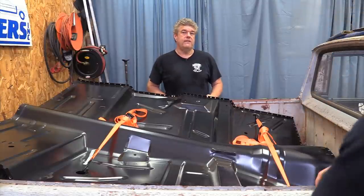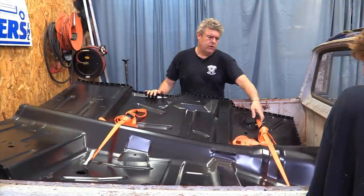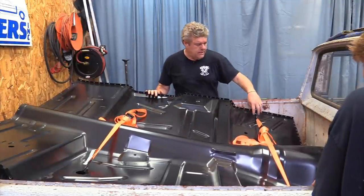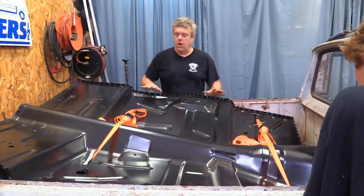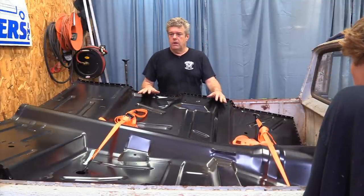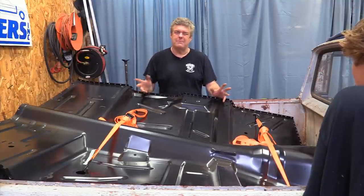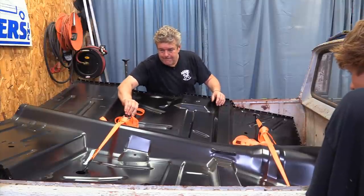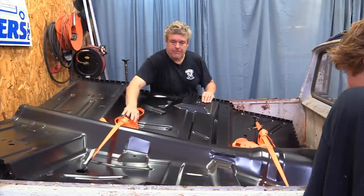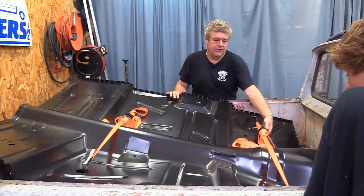We V'd it once but it looks like we're going to have to V it twice. We've already ratcheted this one one more time and it's starting to pull these holes. The nice thing is these are just holes where the plugs would go — what you'd call scuppers for if the car gets wet inside. I'm going to V this one a little more in the back. I keep squinting because I'm worried that at some point these things are going to explode off of here.